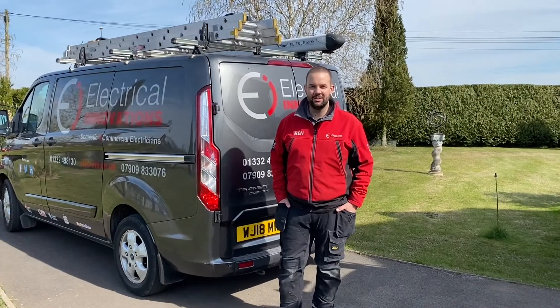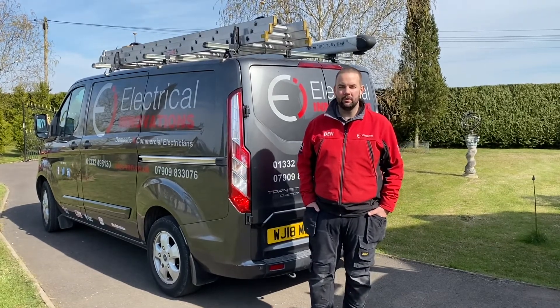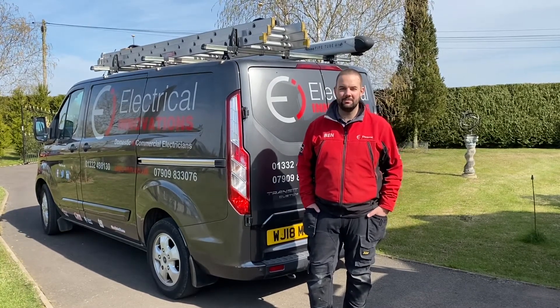That's another install done. If you're interested in having an EV charge point, feel free to give us a call. We're Electrical Innovations, based in Derby — we cover most of the Midlands. Just give us a badge on 07909 833 076, or leave a comment below. Thank you.